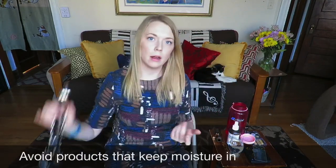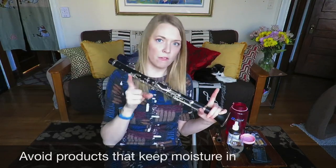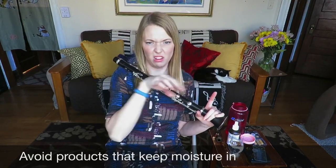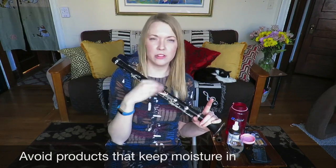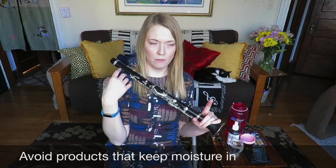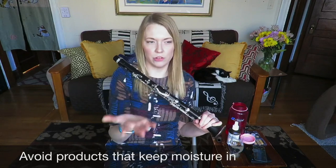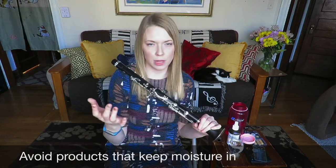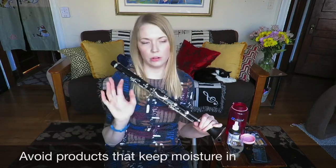Regarding cleaning the inside of your clarinet: don't use those giant fuzzy rods with fabric sticking out of them and leave them in your instrument overnight. That's just gross — it's a breeding ground for bacteria. You're literally soaking up the moisture and leaving it in your instrument, which is the worst possible thing you can do. So don't use those; if you have them, throw them away.